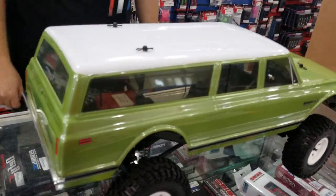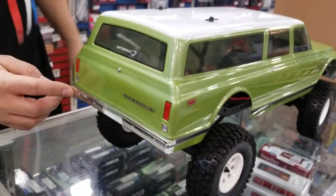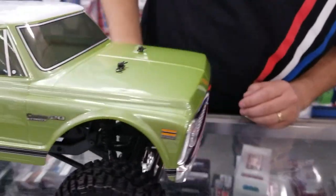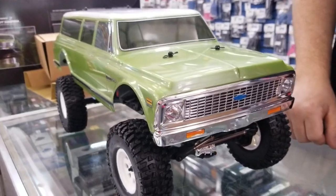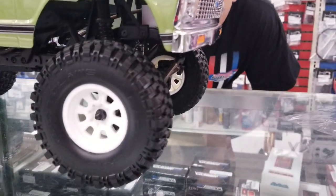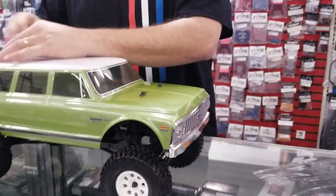I love it. What a cool look. Vaterra is doing a really good job with their plastic chrome grills and bumpers and light covers — very nice, very scale. It's got the white wagon wheels and it comes with the Raceclaw Vaterra tires.